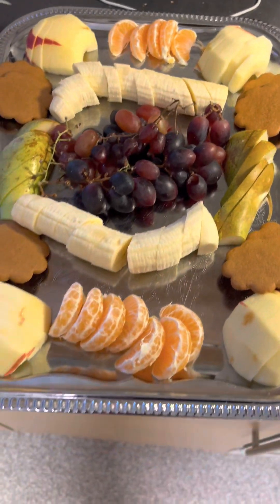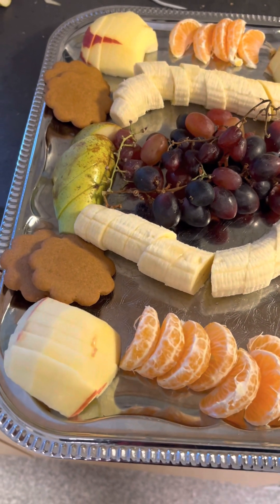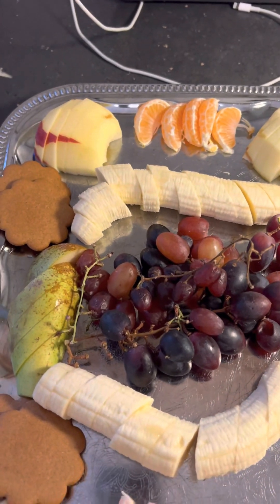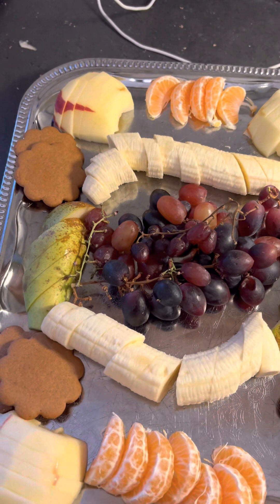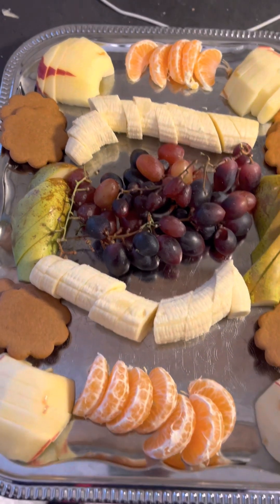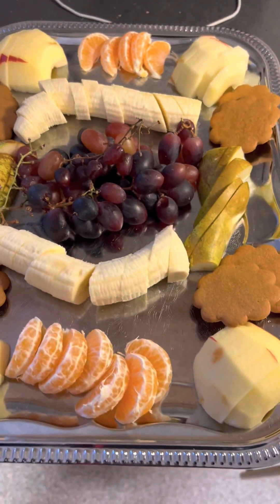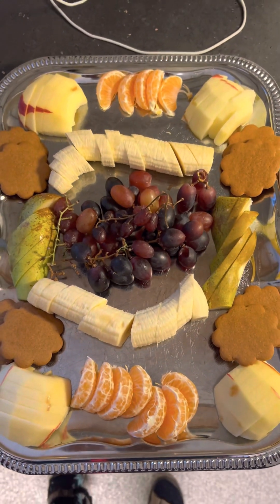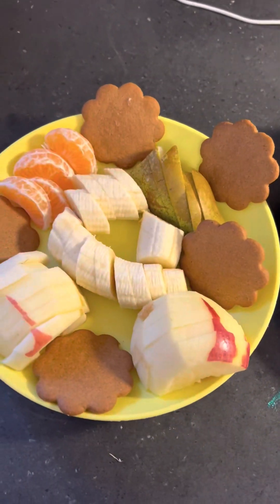This is for children in kindergarten. I'm making fruit — this is apple, orange, banana, apple and pears, and then a little bit of gingerbread cookies — and ready to serve. This is it, so good!